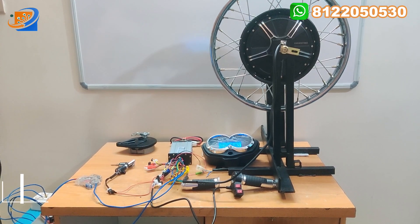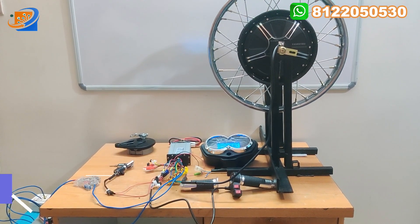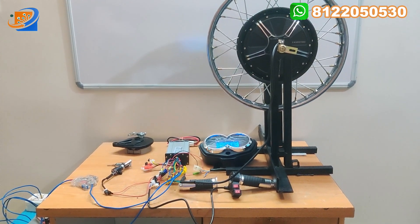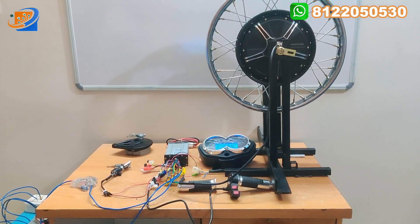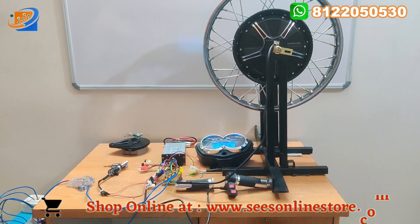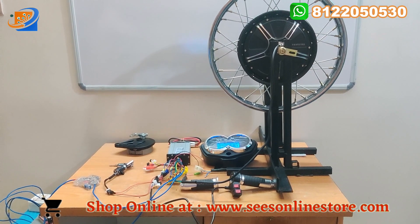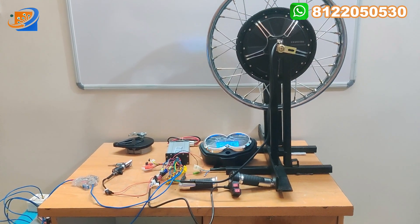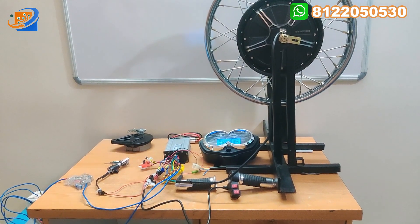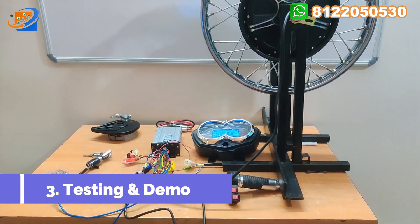Now let's move on to the second section — connection. The connection reference is based on the 16-inch hub motor with the same brand. I am putting an eye button in the video so you can directly go and watch that connection details video. I am skipping the connection section here; you can go watch from the 16-inch hub motor in our previous video.